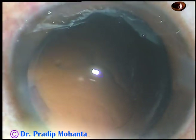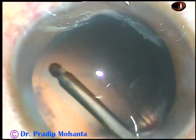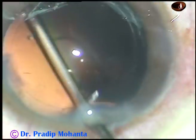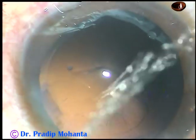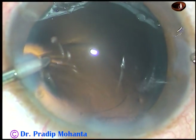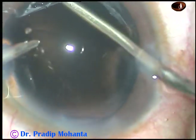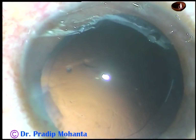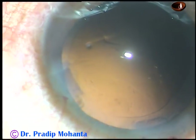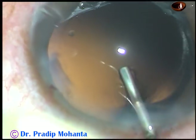And now this is a bit of hydropolish. By hydropolish, I mean using the irrigating fluid jet to dislodge the cells or lens fibers from the posterior capsule. I am in IA2 mode, removing some lens fibers from 5 o'clock. In IA2 mode, vacuum is much, much less.